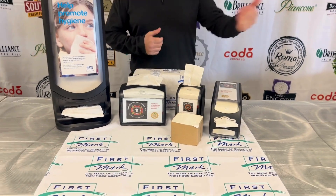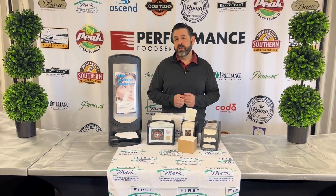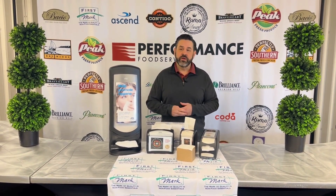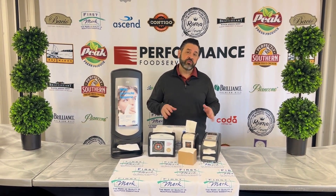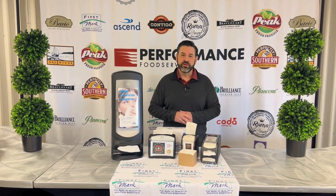So how do you get some of these dispensers? Well, a lot like our bath paper towel dispensers, we do require an end-user agreement. You're going to sign it, put your contact information and your address on there, and these dispensers will be shipped to you. It's not a contract — it's just your user agreement that for these free dispensers, you agree to use our First Mark napkins.